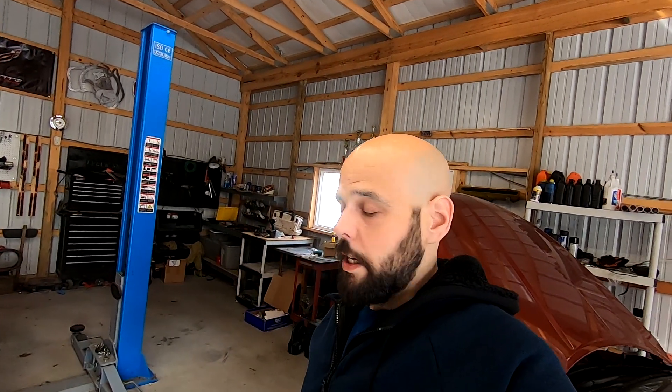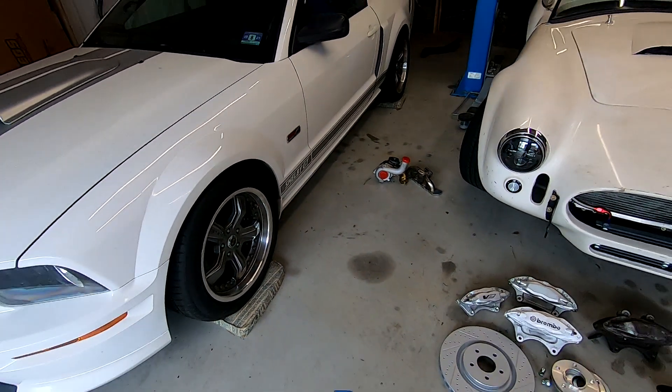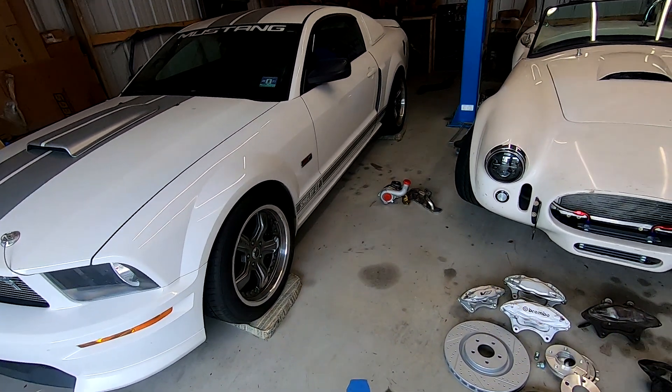A lot of Cobra guys run these brakes, so unfortunately I had to use Wilwoods. Are they better or worse than Brembo? They're more expensive than Brembo and they're a little smaller. I do prefer a nice Brembo caliper — especially for pad changes and rotor changes, they're much easier than these — but that's what I had to do on this car because the backspacing was so small.